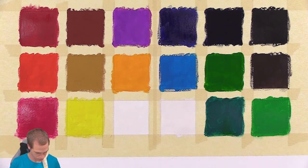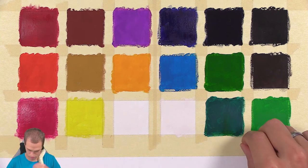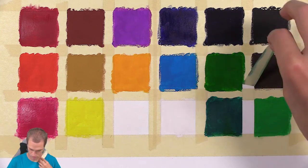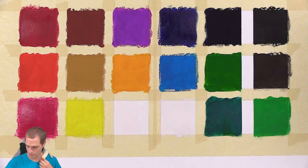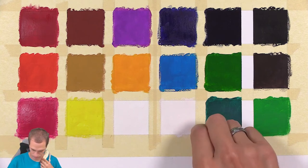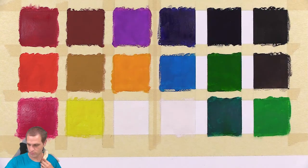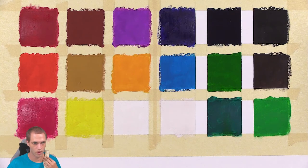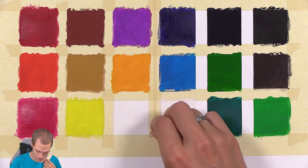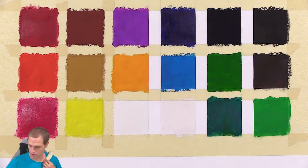All right, let's pull off these ones over here first. Just in time for everybody's favorite part — the untaping — revealing these lovely colorful squares.